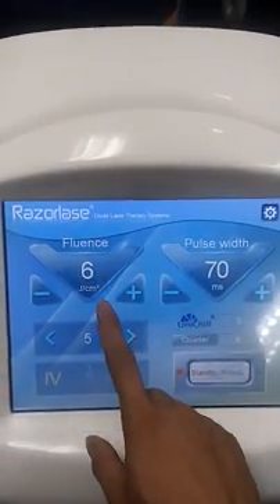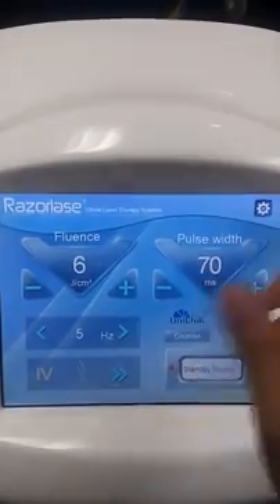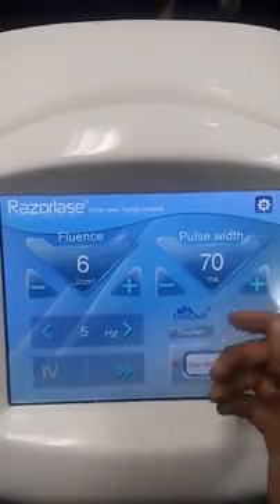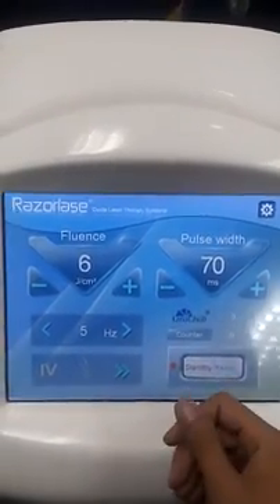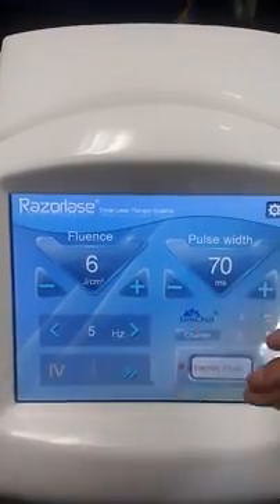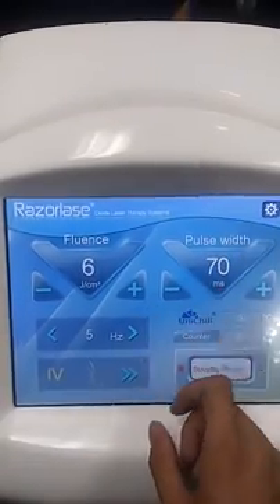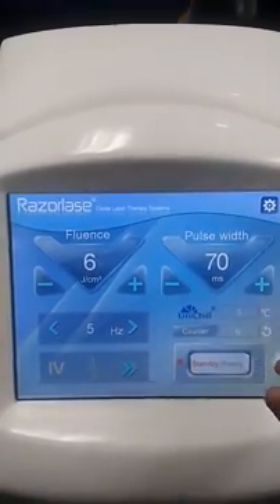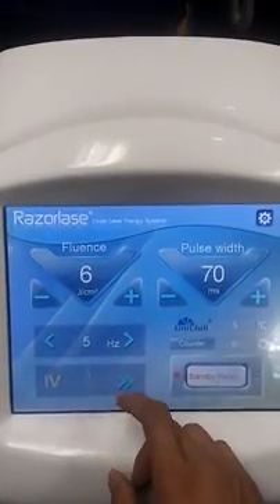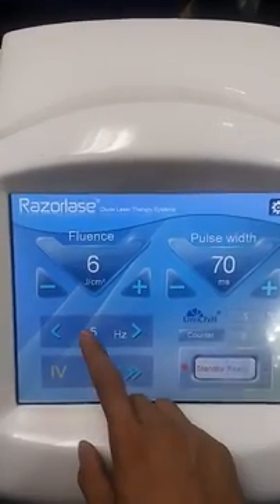Every time when you choose a skin option and body part and press OK, it will show the corresponding preset parameters for your reference. You don't need to change them anymore. These parameters come from clinical data and represent the best suitable settings for the treatment based on your chosen skin type and body part.